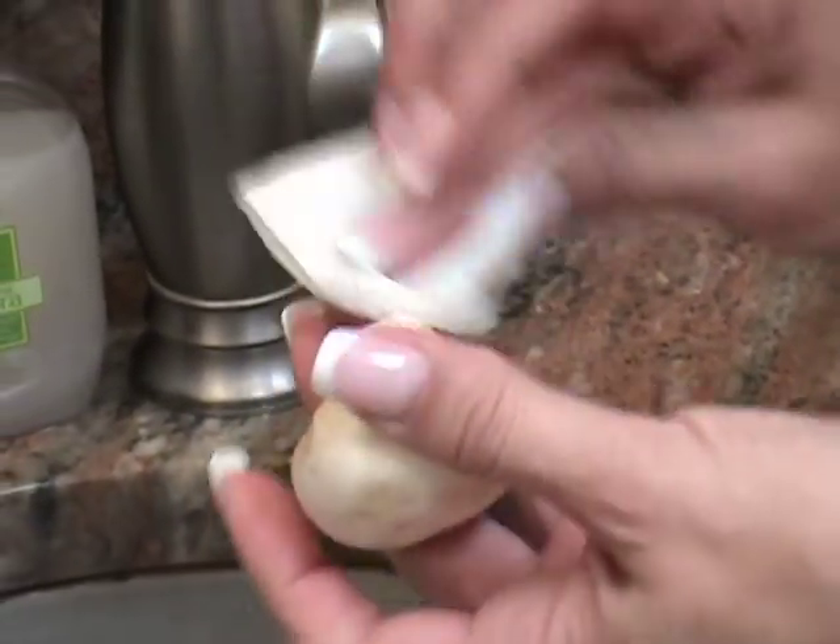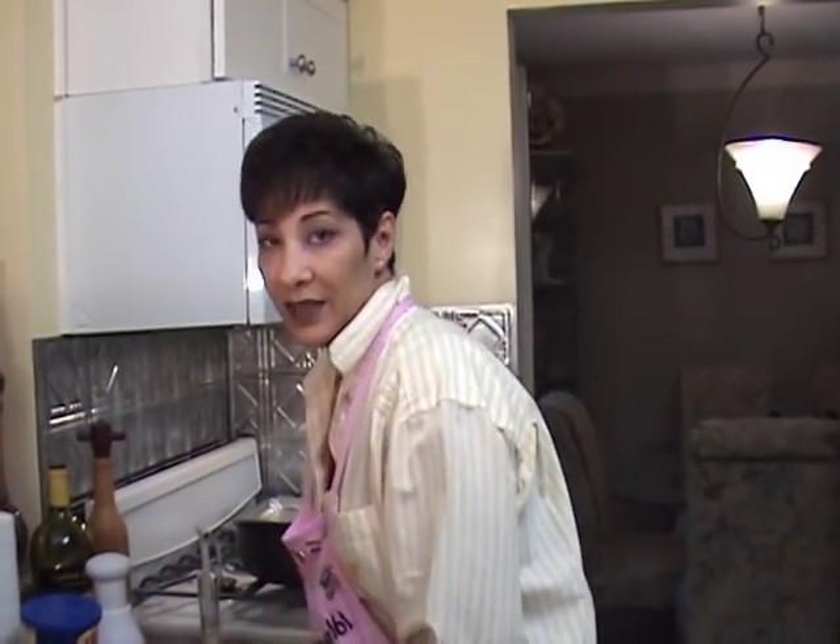Please do not wash your mushrooms in water. Just use a regular dry paper towel or a pastry brush and get the dirt off of them. Don't put them in water because you're ruining your mushrooms — they soak up water like a sponge.